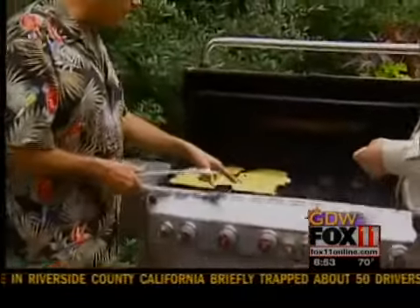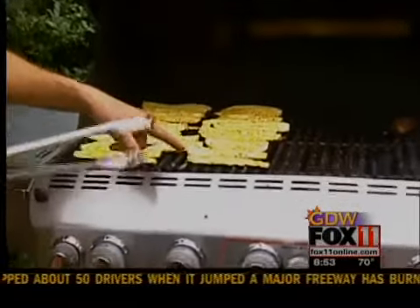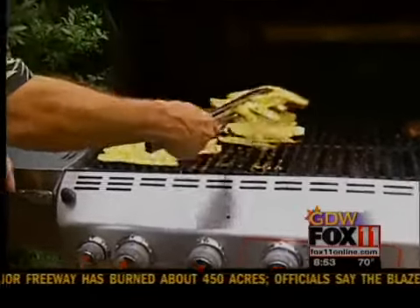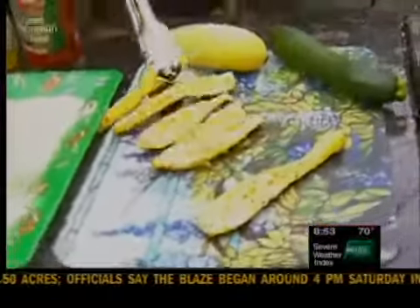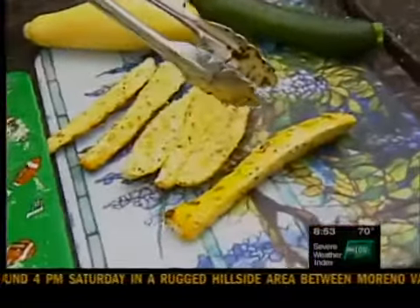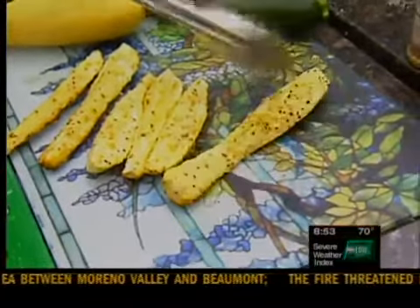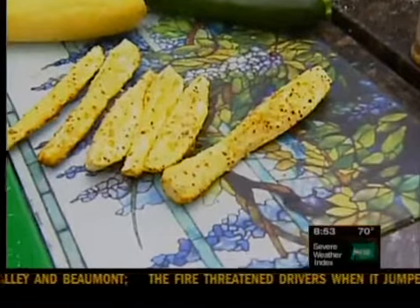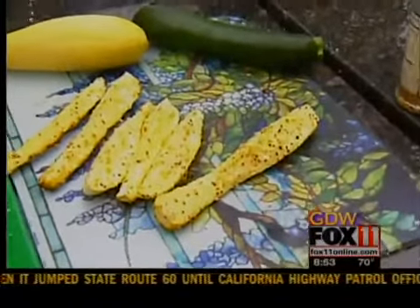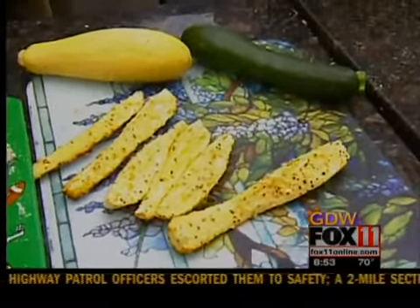Our zucchini wedges — we rolled them in Italian dressing and then Parmesan cheese seasoned with Grandma Hazel's rub. Those look gorgeous, just delicious. I left them right down on the rind and that browns up very nice. You can turn them on the grill and toast them up extremely nice. If you don't know what to do with zucchini, that's probably one of the better ways to do it, except Meryl's wife makes the best muffins with zucchini.